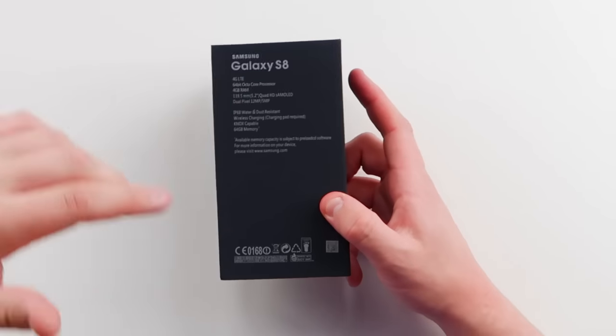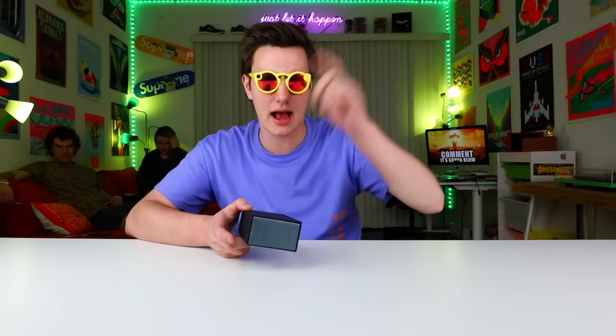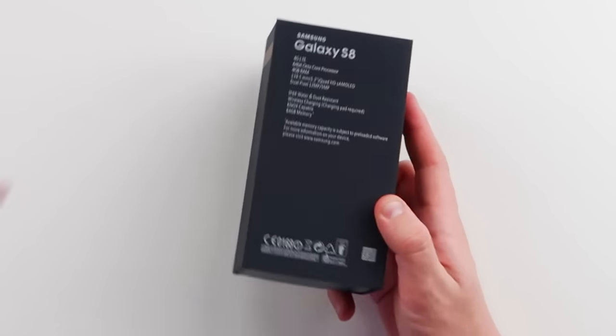I got the 64 gigabyte model, and on the back it's 4G LTE, 64-bit octo processor, all that fun stuff. 12 megapixel cameras, so they actually knocked that down this year. It's waterproof and dustproof, so that's always cool. I don't always trust it with these fake phones saying they're waterproof — I just feel like that's an accident waiting to happen.